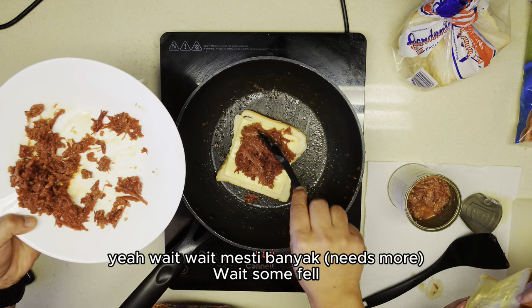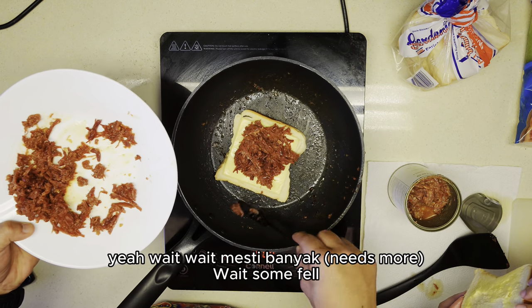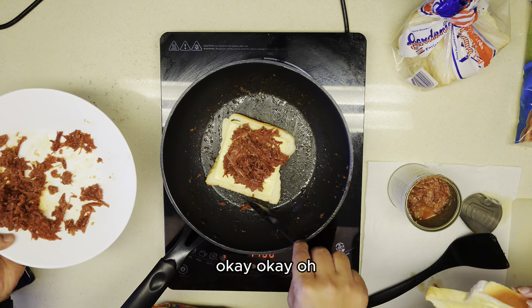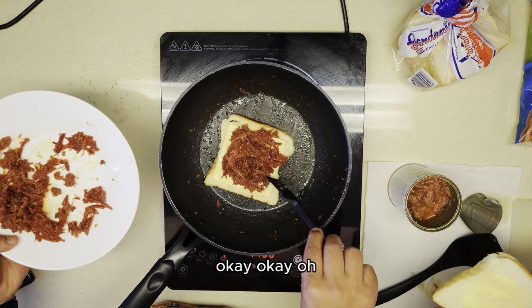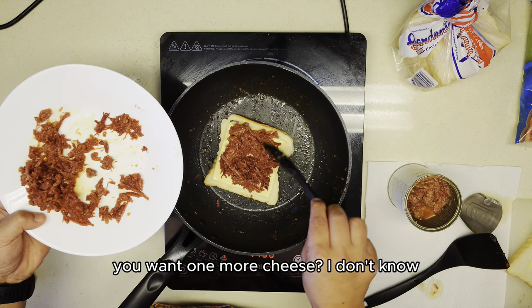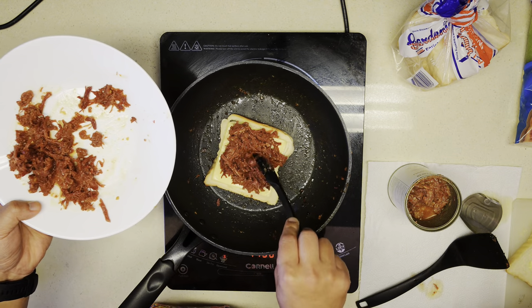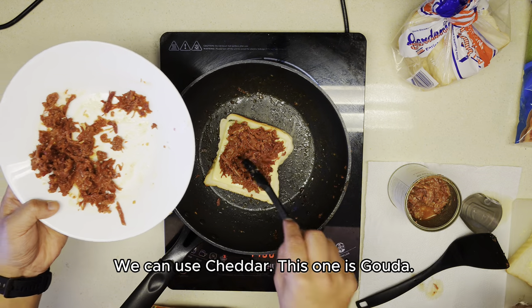Is it enough? Someone fell. Only one cheese — oh, you want one more cheese? I guess we make it really cheesy. We can use cheddar. This one is Gouda.